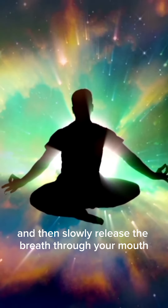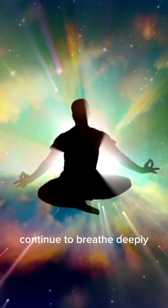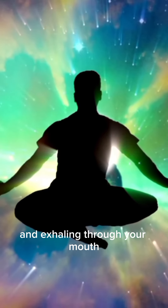Hold your breath for a few seconds, and then slowly release the breath through your mouth, letting go of any tension in your body. Continue to breathe deeply, inhaling through your nose and exhaling through your mouth.